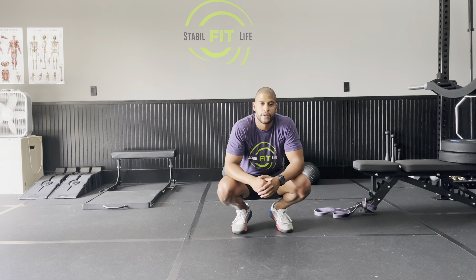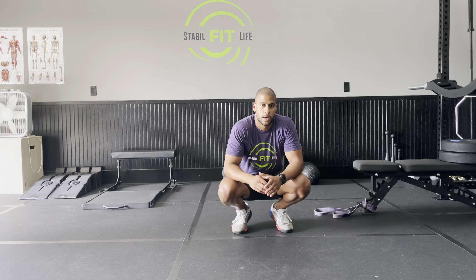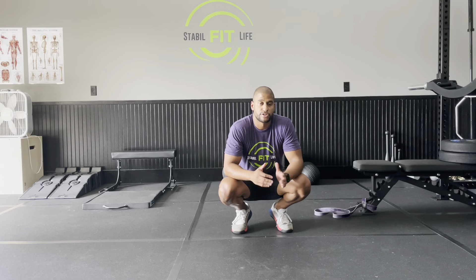Hey YouTube, this is Josh from StableFitLife and today I want to go over the V sit and reach stretch. Just like the sit and reach stretch, but the only difference is there's a split between your legs.